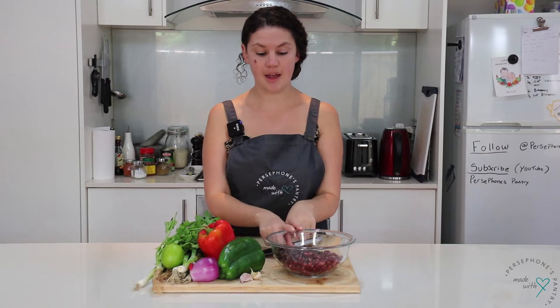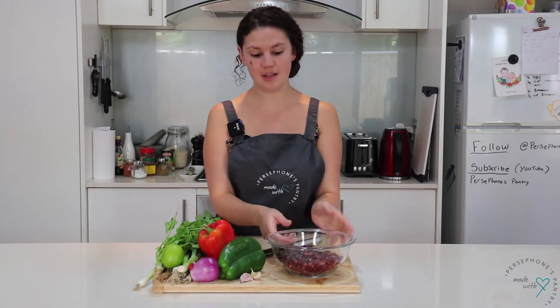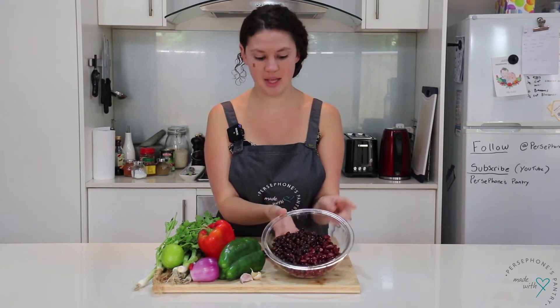This recipe is inspired by your traditional chili con carne. I've obviously subbed out the meat part and added an extra tin of beans, and I'm using two different types of beans today.